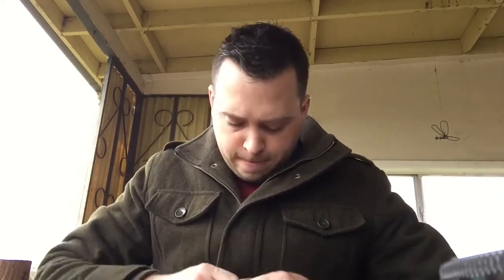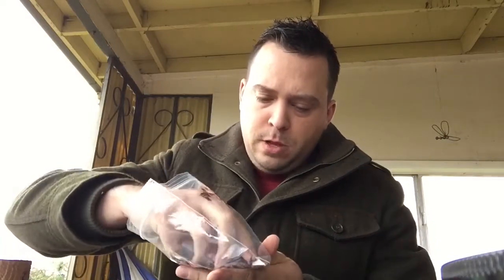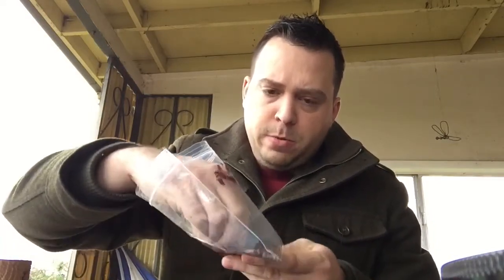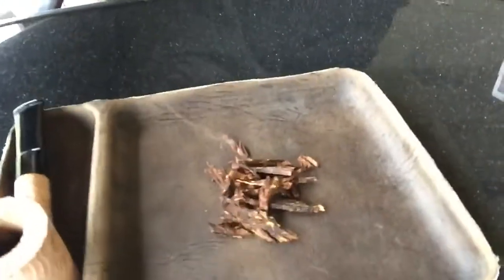So let me get this package open. This is called the Millennium — it's a flake tobacco from a local brick-and-mortar tobacconist. It's here on my tobacco mat. There's the flake tobacco right there.